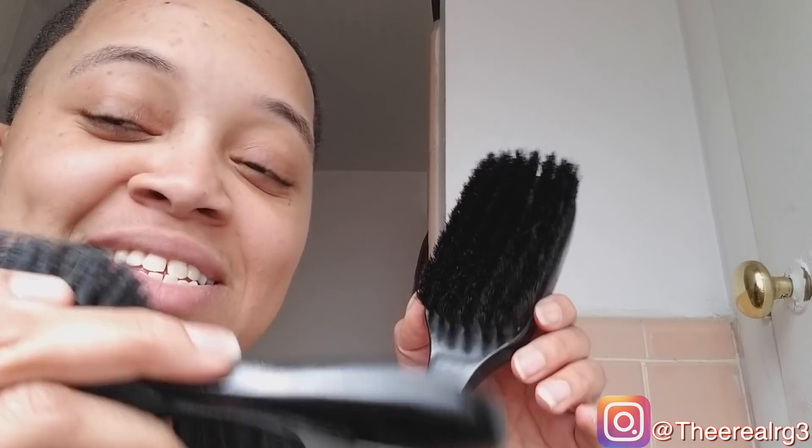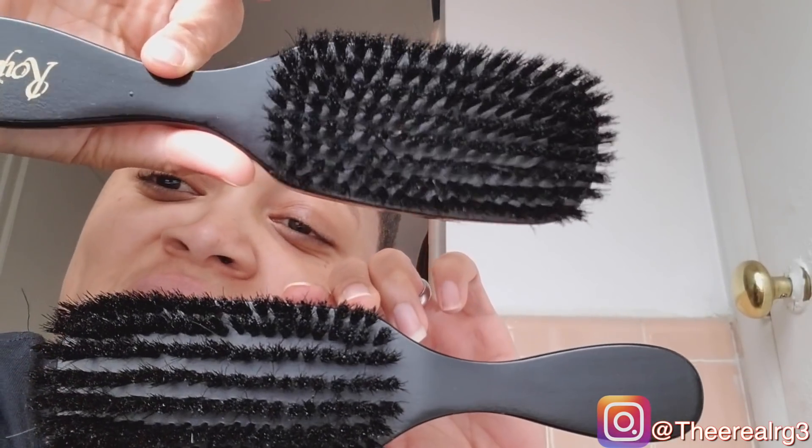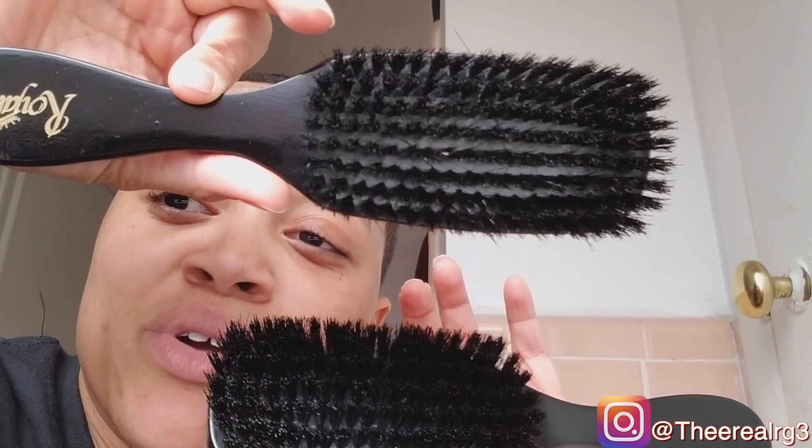In order to really break the tie — and it's not a tie — because the presentation, the delivery, the first impression from the box on to the bristle quality of the Royalty 801 is unmatched. But to test the true quality of this brush, I'm going to add a product — some castor oil — and brush that in.